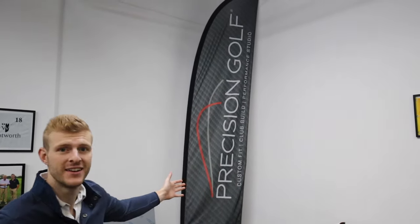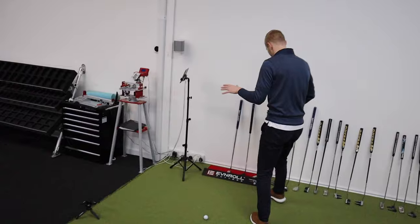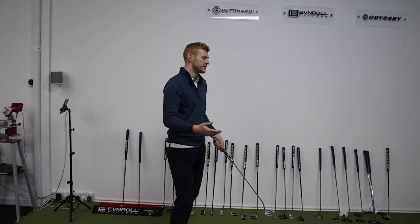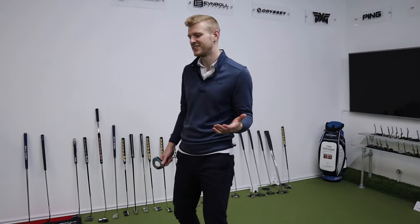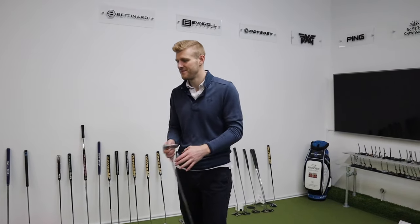Hi guys, I'm Geoff from Opusats Golf, and I am down, as you can probably see, at the awesome facilities here at Precision Golf. We're going to do a putter fitting. I've got to be honest, I've always been a bit skeptical about this. Putting is the most simple movement. I don't see how this is all really necessary. I've heard that it works, so it's going to be really quite interesting to see how it works, and to be honest, if it really works. Let's do this.